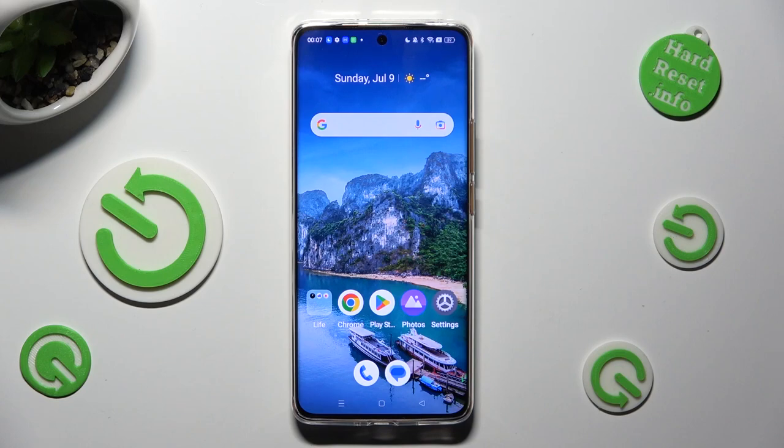Hi, in front of me is the Realme 11 Pro, and today I would like to show you how you can set up screen lock.